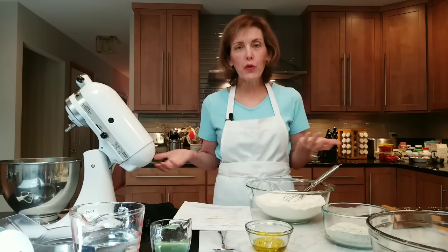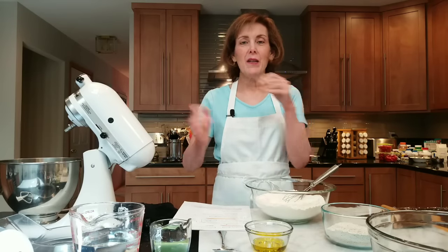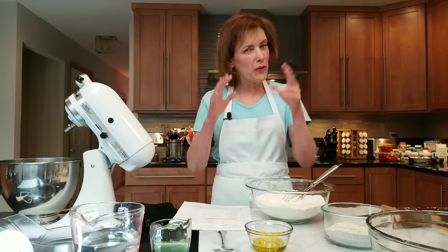Hi, I'm Chef Gail Sokol and welcome to my kitchen. Today we're making Rubens for a crowd. Now you know what Rubens are, right? That's that really cool sandwich where some of the ingredients really don't go together, but it sort of just works. It's delicious.